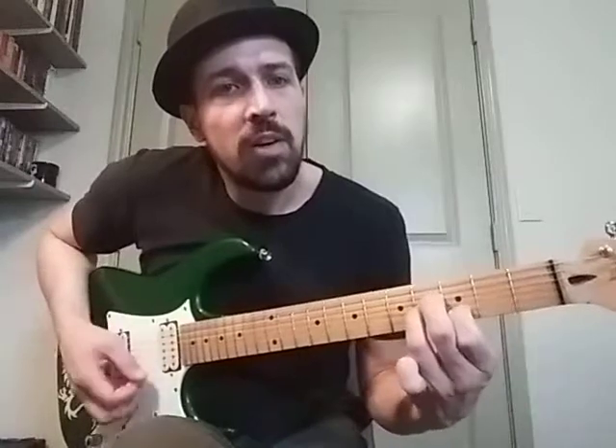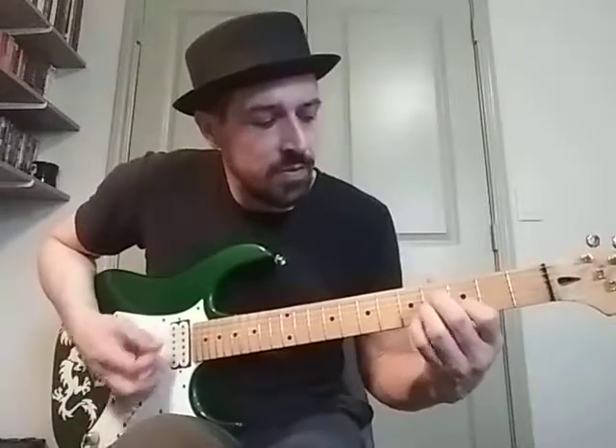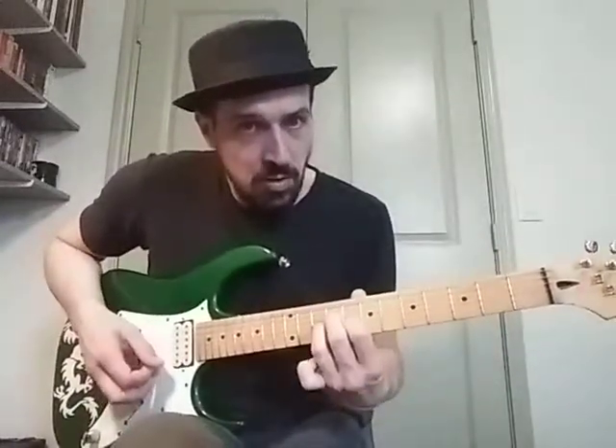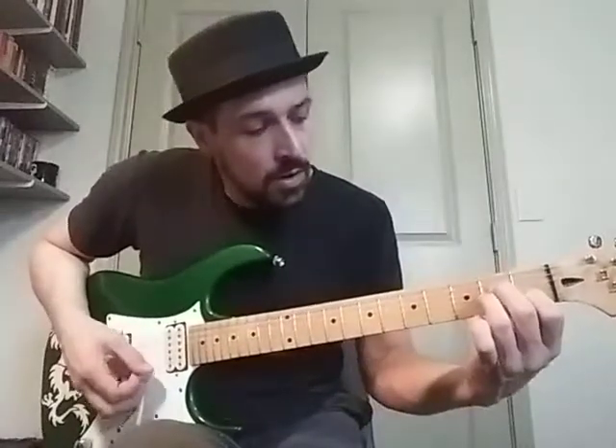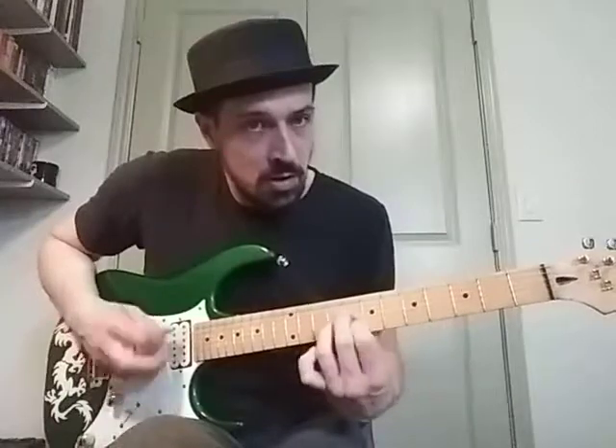All together, the chords we're using are... All right, one more time. And then we're starting with this B minor chord.